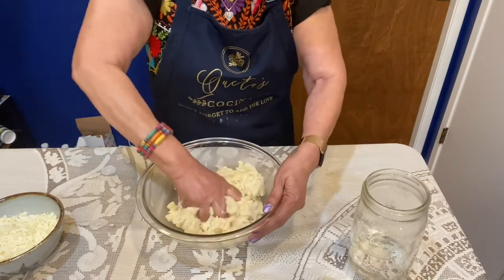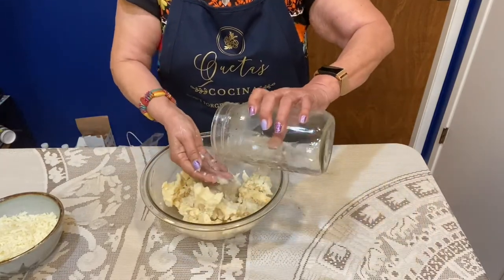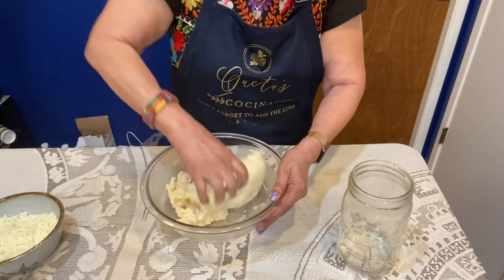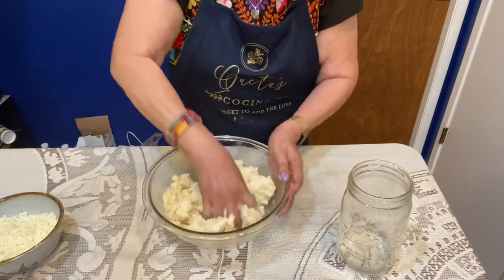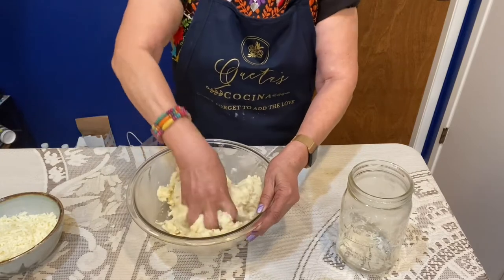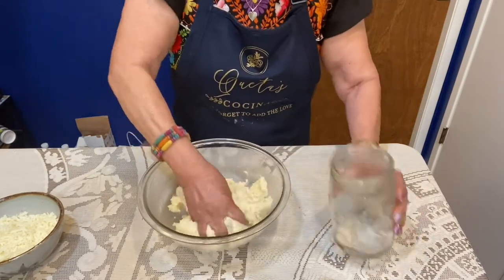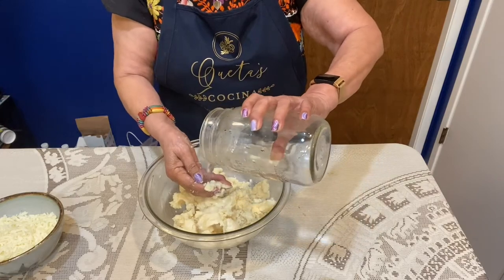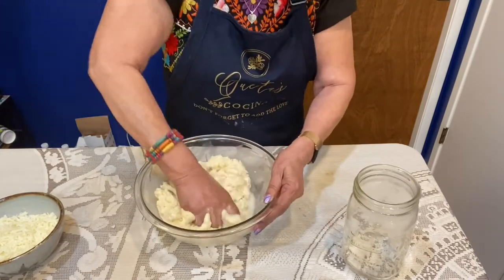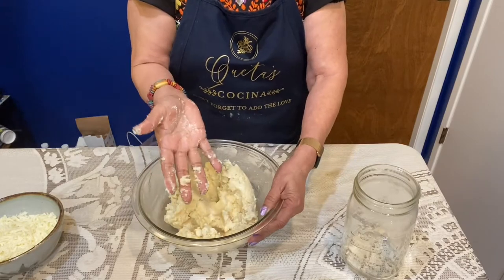It's going to come together — I want it to be not sticky, but soft. It needs a little bit more water. You can see how it's starting to move away from my hands, it's not sticking so much and it's soft. We're still going to add just a tiny bit more water — we're probably going to use almost the two cups. You want it to be nice and pliable but not sticky, yet soft. See, it's coming right off of my fingers.